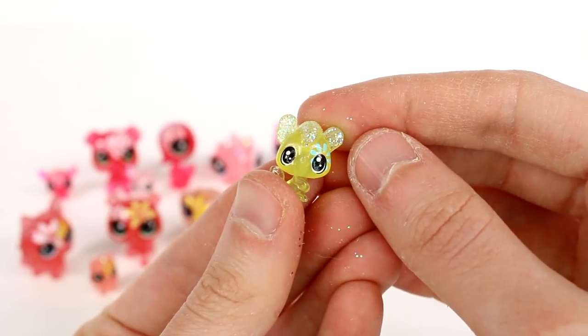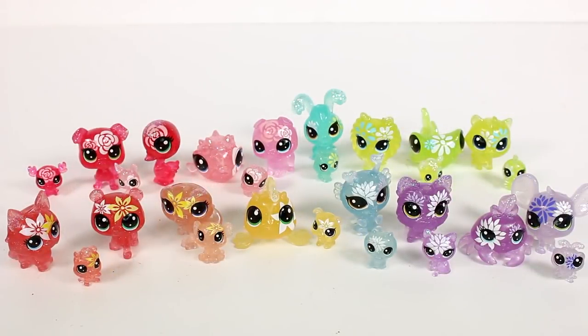And the last one we have is this cute little mouse that's running away — oh my goodness, such a cutie! Click the card on the screen to watch more videos like this one, be sure to subscribe, and I will see you next time — bye!